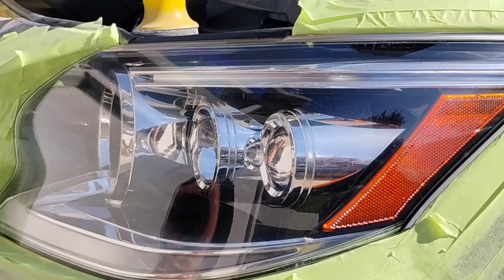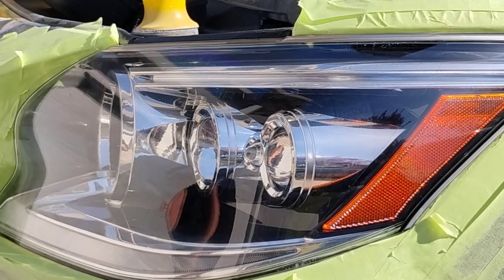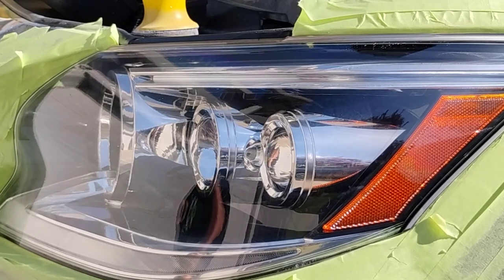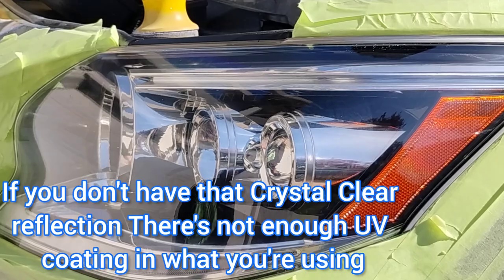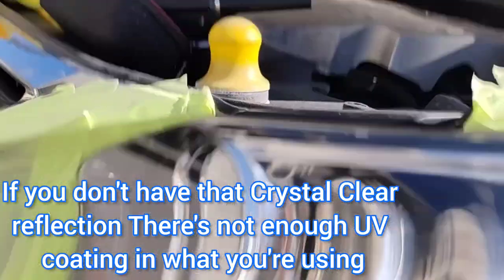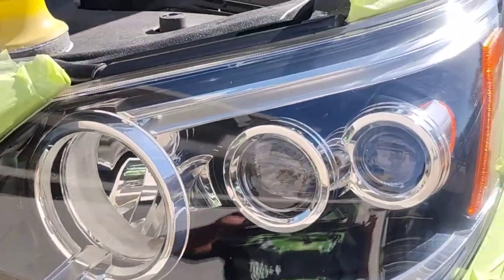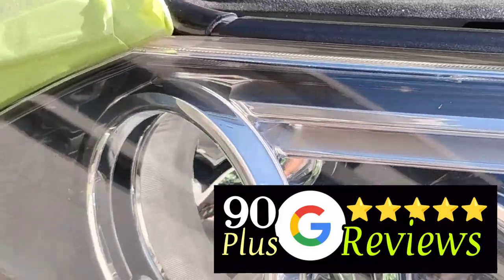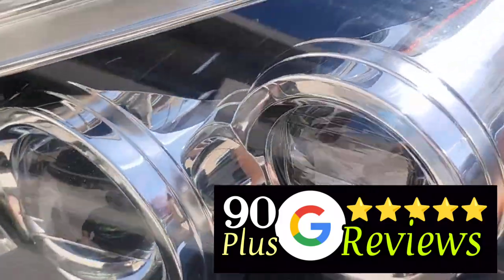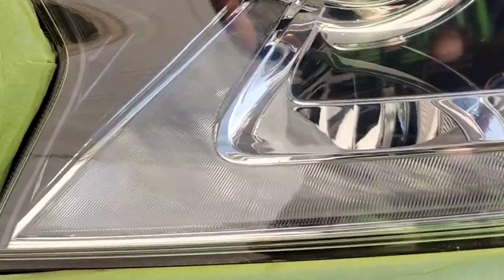Look at the luster in this light — look how beautiful this is. It's a little tough because I'm in direct sun and the camera picks up some reflection, but what I'm seeing in person is so much prettier. That's the UV coating activating, the mirror finish coming through. I'm literally an inch away from this light — look at it. Perfection. No scratches, no blemishes, nothing. Why? Because I have those checkpoints.